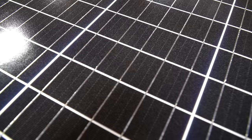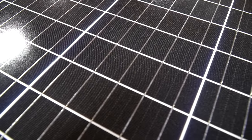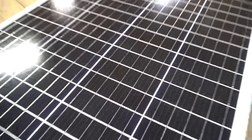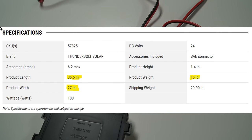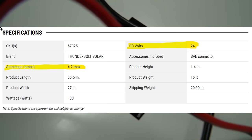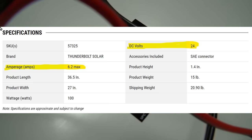Generally speaking, monocrystalline cells usually give you a good bang for the buck. Basically your real estate per watt output is really good on monocrystalline. That's what caught my attention with these, and they are 100 watt panels. Each panel weighs about 15 pounds and they measure about 37 inches by 27 inches. The total rated output is 24 volts at 6.2 amps max, which is quite amazing for a panel of this size.